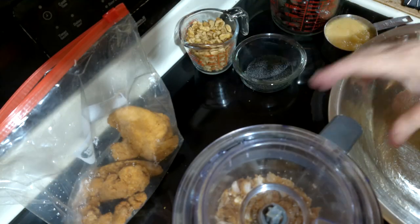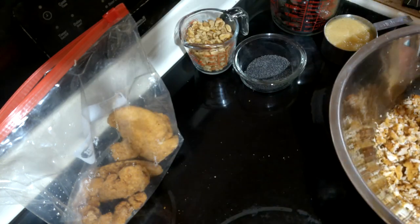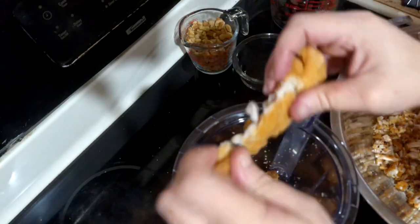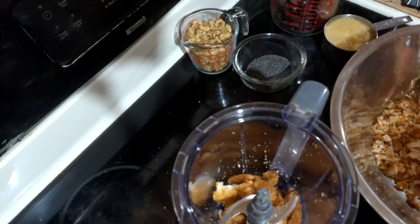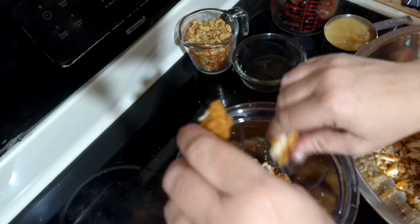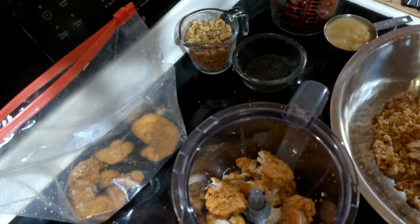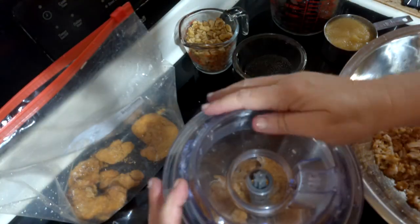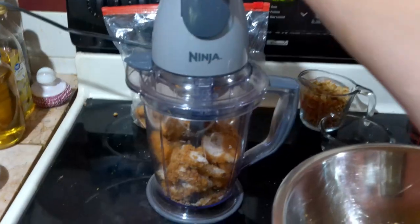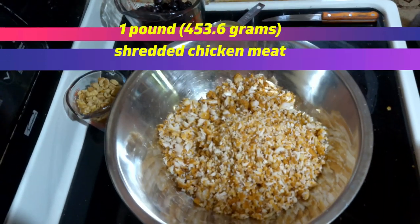It also requires a nut or seed element for crunch and fresh fruit to add sweetness. Other than chicken and applesauce, the recipe is 100% customizable and can be tailored to suit your tastes and the amount you want to make. I will present the recipe based on using two pounds of cooked chicken and also give you the ratio per pound. For those viewers that prefer metric measurements, the conversions will be in the titles.